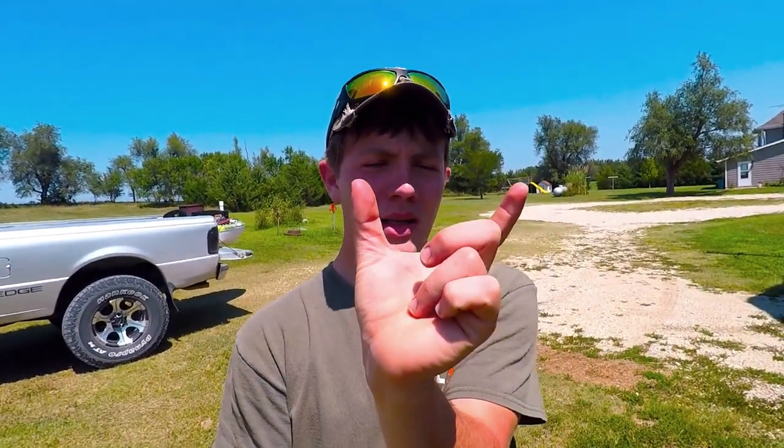Hello everybody, welcome to another video. Today we're gonna be doing some limb line fishing. If none of you guys have ever heard of limb line fishing, this is where you take fishing line, tie it to a tree in the river, put a little bait fish on the hook, leave it there overnight, and the next morning you'll have a catfish or a flathead. That's what we're gonna do today.